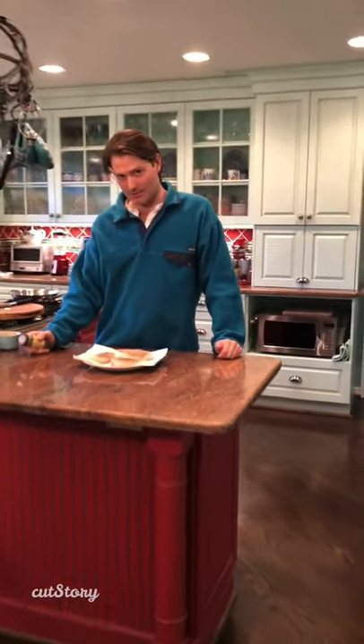All right, tonight we're going to be making cod with brown butter sauce with a little corn. Might throw some red peppers in there — I don't know, I'm just kind of going off the dome right now.